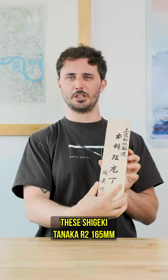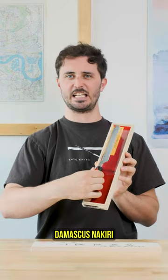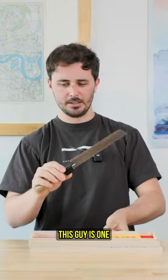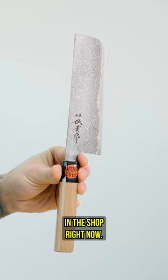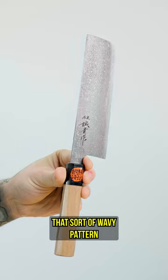Hello everybody! Today we're talking about the Shigeki Tanaka R2, 165 millimeter Damascus Nakiri from Shigeki Tanaka. This guy is one of my favorite Nakedis in the shop right now. It is gorgeous — it's got that black Damascus finish to it, that sort of wavy pattern.